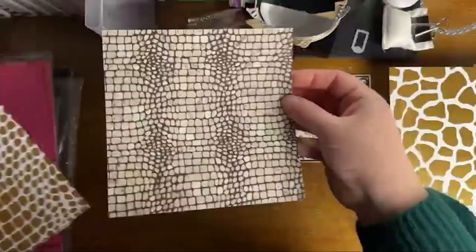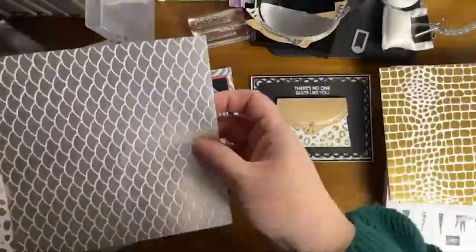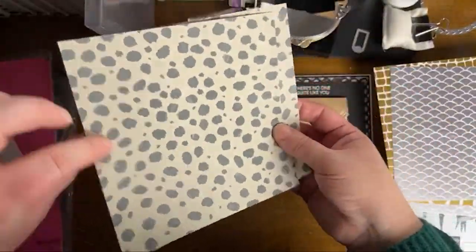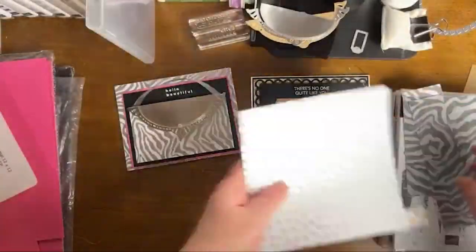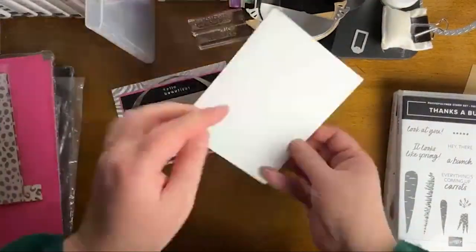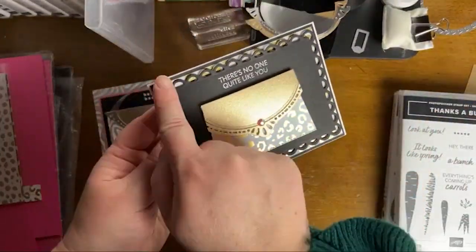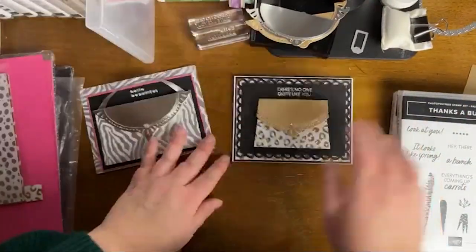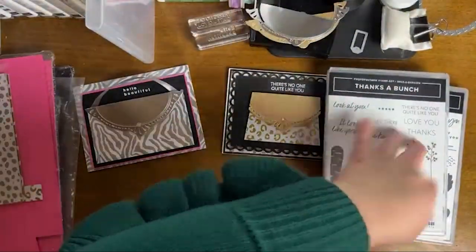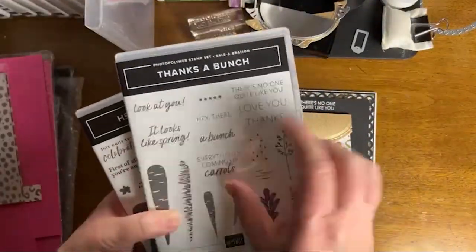We have leopard print, giraffe print, and alligator print, and then there's a scale-looking print and a zebra print. I have to admit I did not recognize every single one of the prints. It's a lot of fun! So if you're looking for something fun and fancy — kind of a mix of elegant — for card ideas, birthday cards, or just a hello card, this paper is perfect.